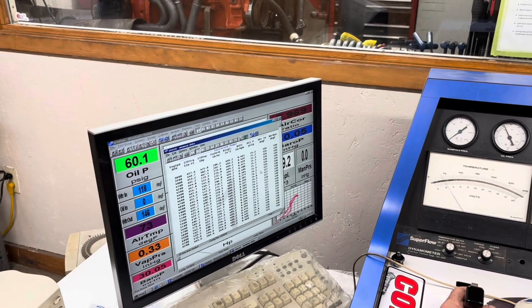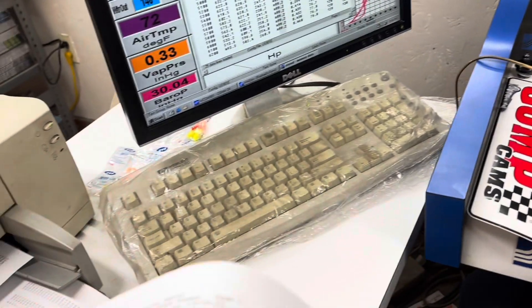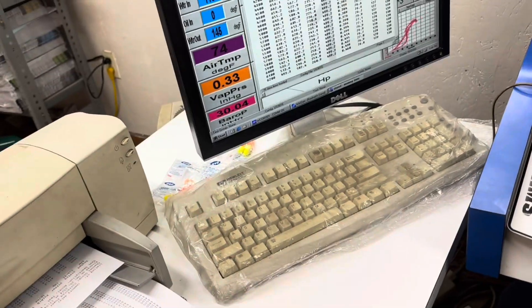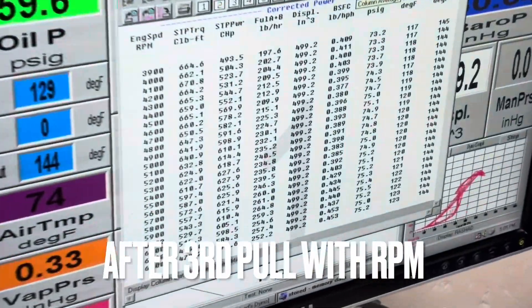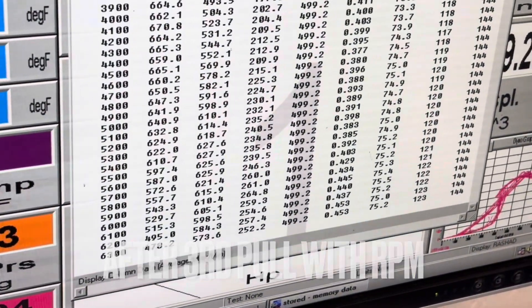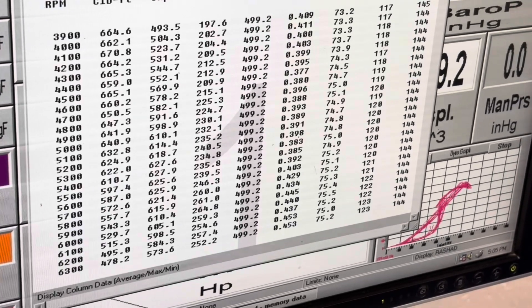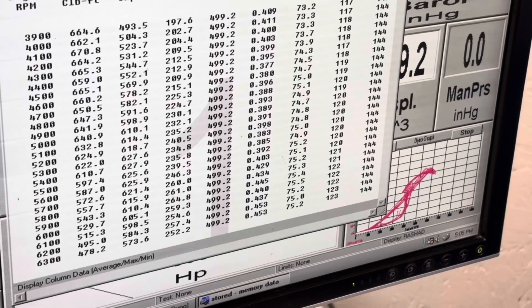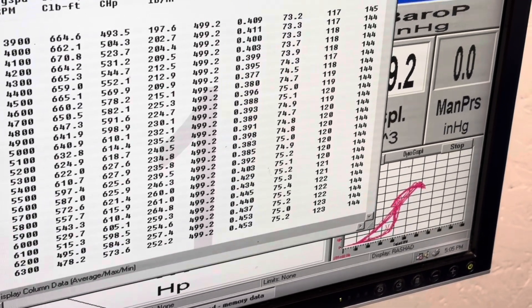Looks like 6400 — it was done climbing, wasn't it? Yeah, it was falling off. I wouldn't keep pushing it. Let's call it there. I'm going to have to plot both these so people can see it. Horsepower is down then.